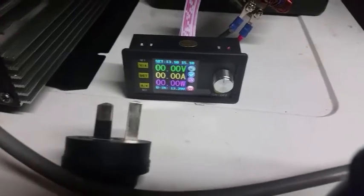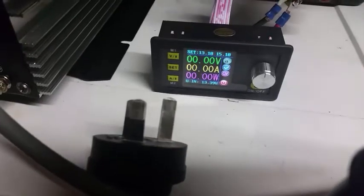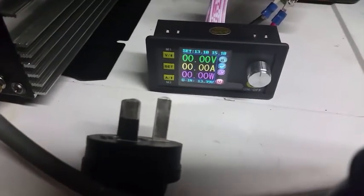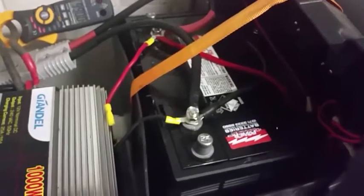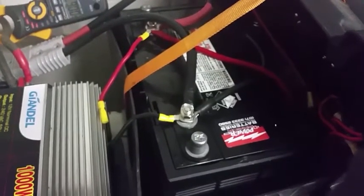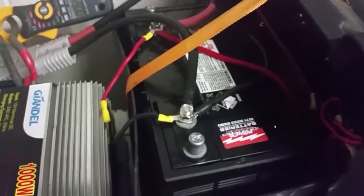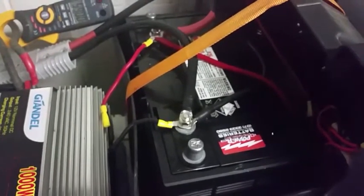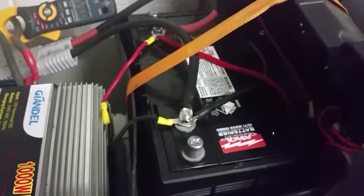That figure right down the bottom there — it's 13.39 volts, fully charged. The battery I've got is a fairly heavy-duty hybrid battery which is intended to be a deep cycle battery as well as a start battery. But this particular battery I think has been a little damaged — it doesn't seem to hold the load very well. But never mind, let's see what happens.